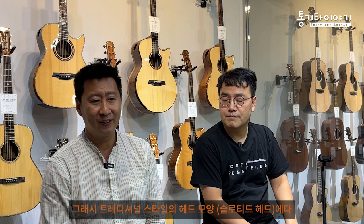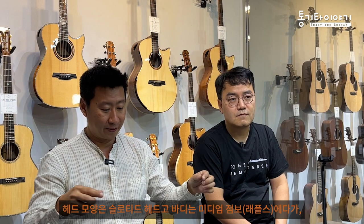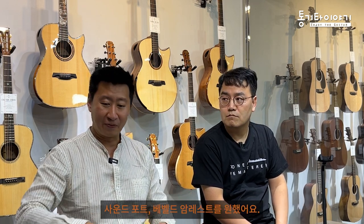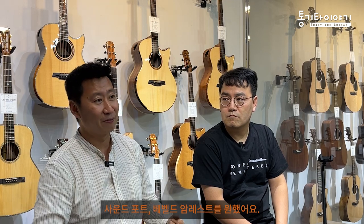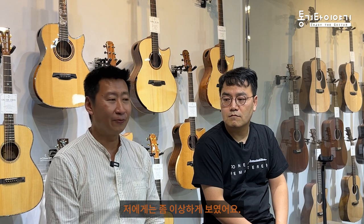I think everyone has his own taste. I had a customer who liked a traditional headstock but a modern style body - a traditional slotted headstock with a medium jumbo body with a soundport and bevel armrest. To me it looks a little bit weird, but it's about personal preference.